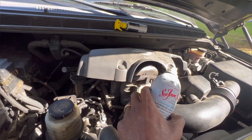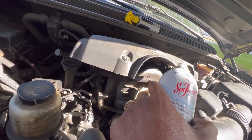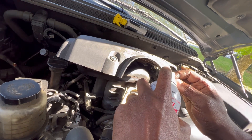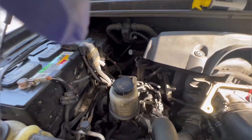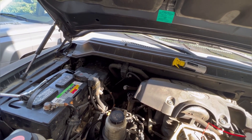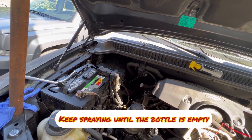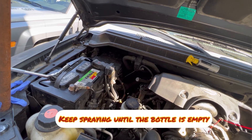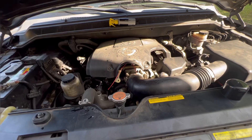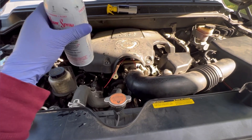You're going to need some help while you're spraying — someone needs to be pressing the gas pedal to hold it up to 2000 RPM. We're going to spray now. We emptied the whole bottle into the throttle body.